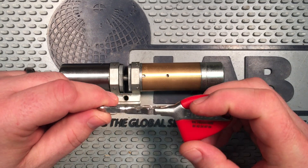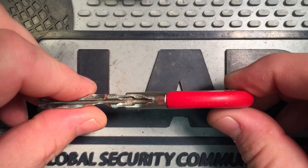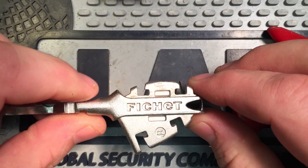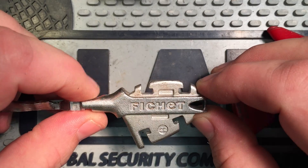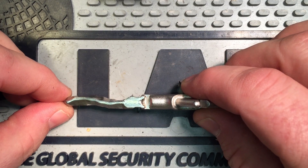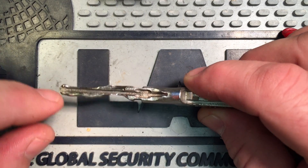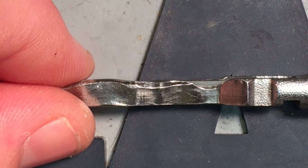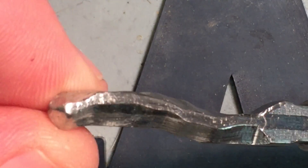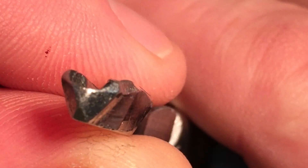Probably the most interesting thing about this lock is the key, which looks like something that might open an alien spaceship. The keys have these little plastic sheaths on them, which obviously can be removed. Then you see a mildly skeletonized component below, with a three-dimensional shape milled into the key itself, and a corresponding groove in the top. You can see more detail on the groove and the triangular-shaped three-dimensional milling — the tip is triangular shaped like the key.